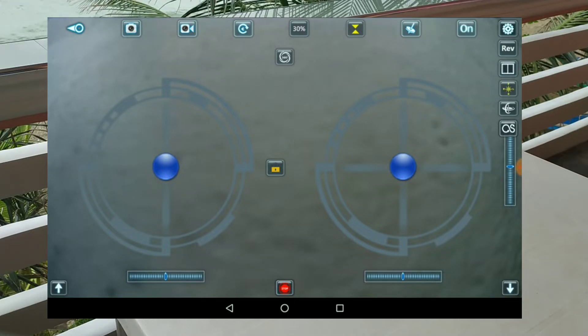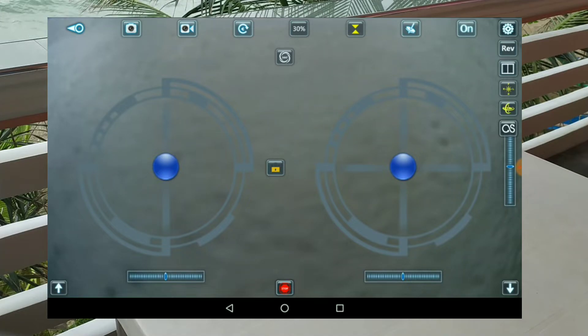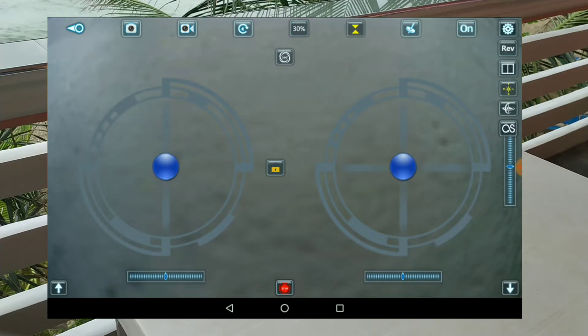And then afterwards, you would just need to click the gyroscope — the second one. And then after that, you just need to click the compass icon again.